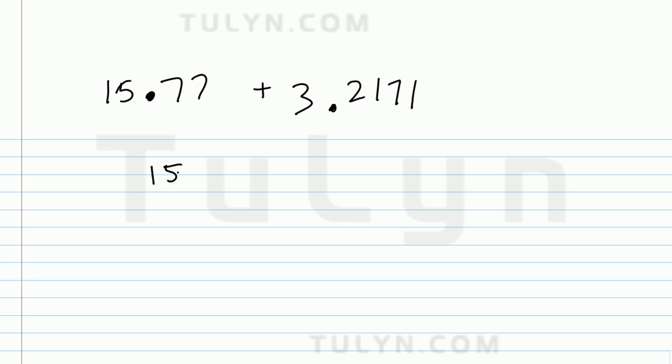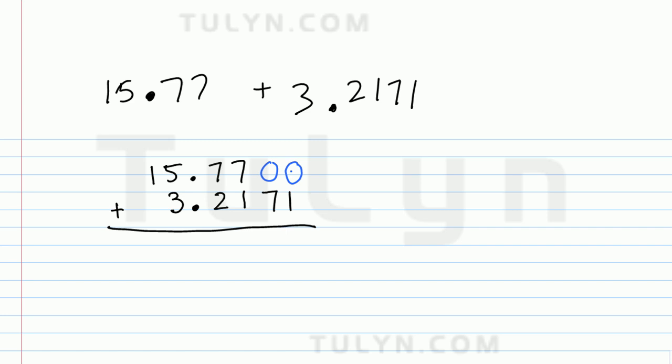I'm going to put the 15 on top, then followed by 77 hundredths. I'm going to put the 3 underneath the 5, put the decimal point, copy over the number so that one number is under each 7. Then go ahead and put the 71 on the outside. Notice how there's a little bit of 71 sticking out — I'm just going to pick up some zeros at the top to use as place value holder zeros.